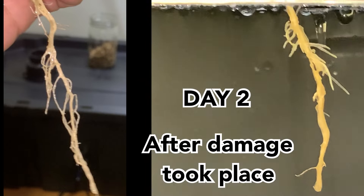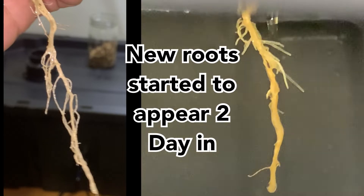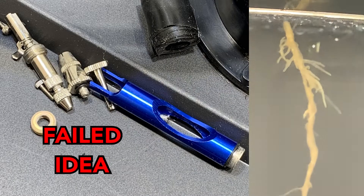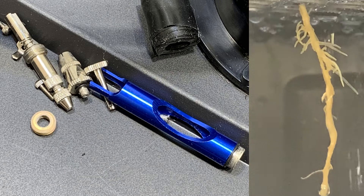On the left is how the root system looked on day one as she was being removed from soil. Since I do not do soil grows, she was never intended for a full grow out. She was more like a sacrificial plant to help me design and develop my air atomizing aeroponics garden.